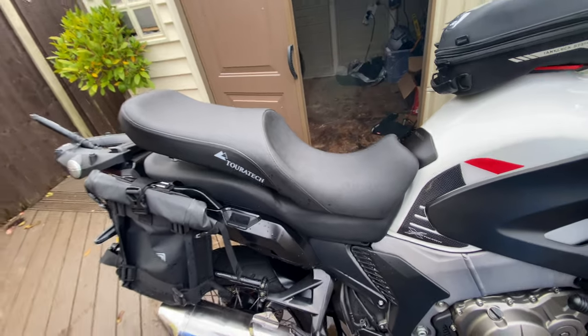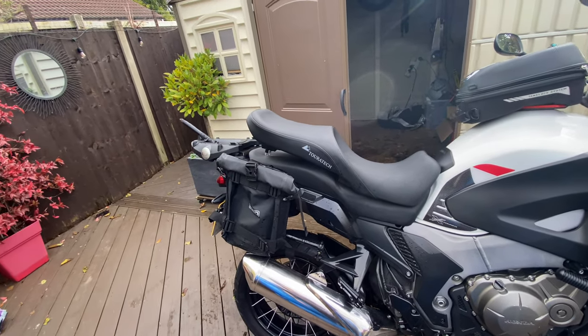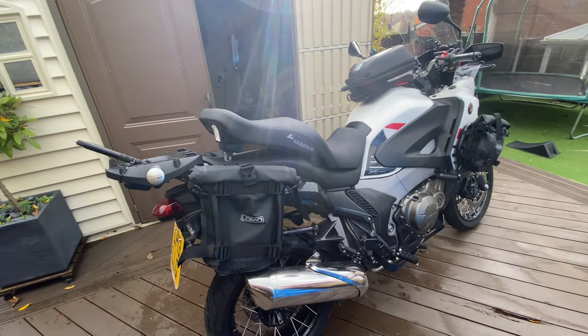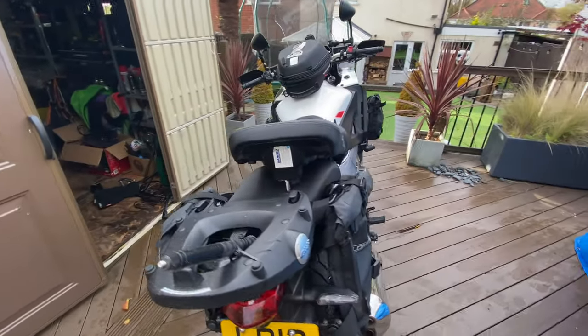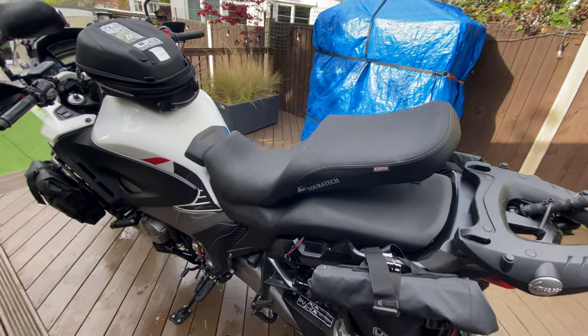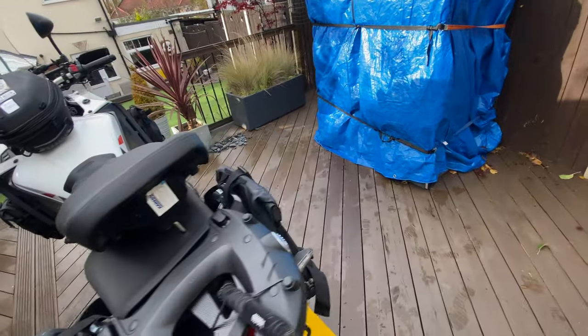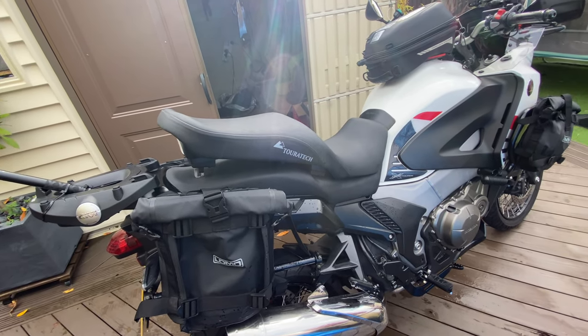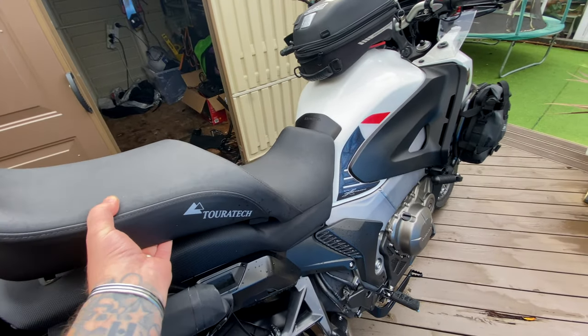They're about 500 quid, and I got it off Keith Blundell, one of our followers. He had it, he was selling it, so it was nowhere near 500 quid. It's a bit like brand new. So we're going to try it out. Let's put it on the bike, let's see what it looks like.